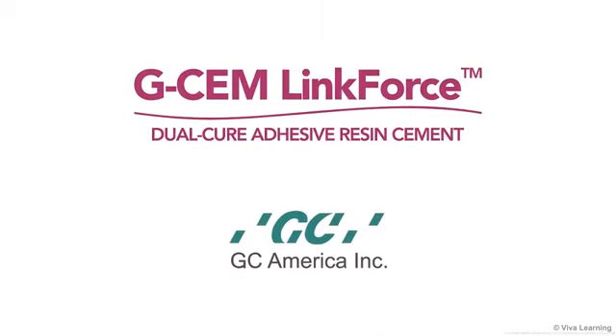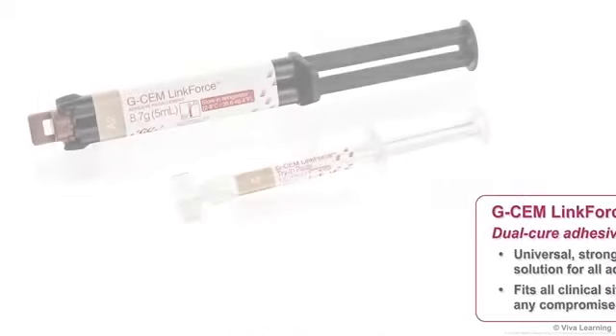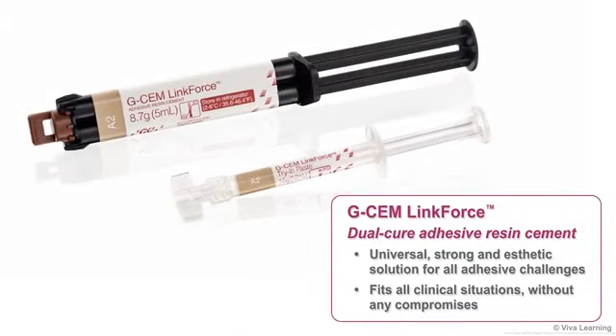This is not the case with G-CEM LinkForce from GC America. G-CEM LinkForce is a dual-cure adhesive resin cement that gives you a universal, strong, and aesthetic solution for all adhesive challenges. It's one solution that fits all clinical situations without any compromises.